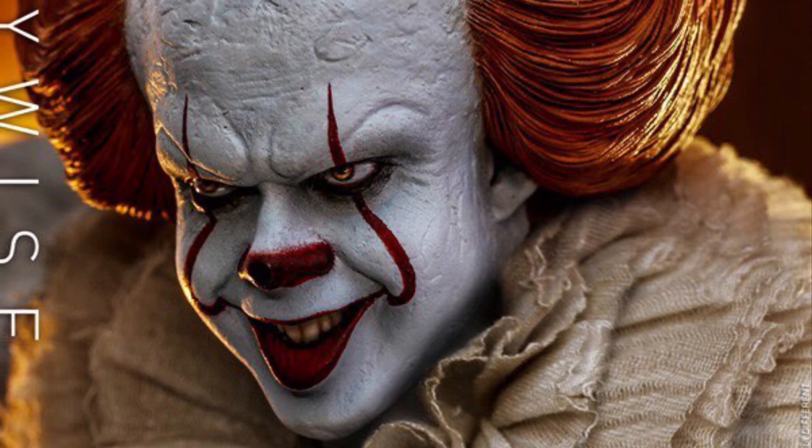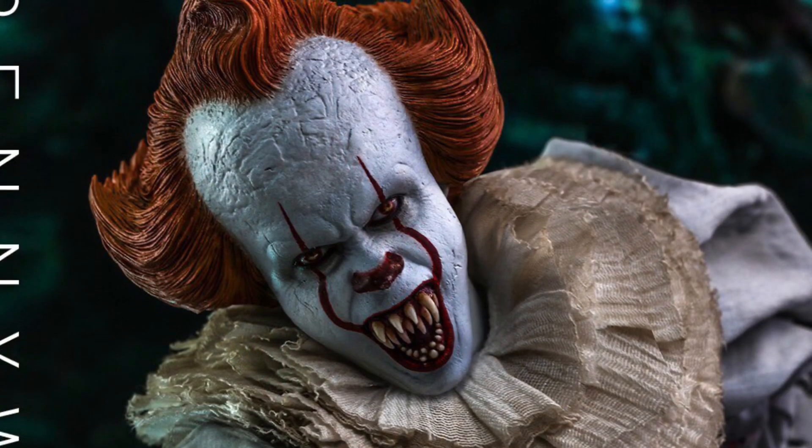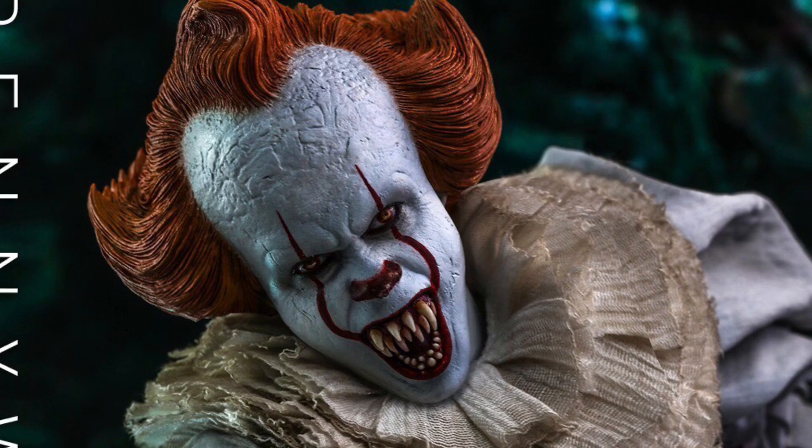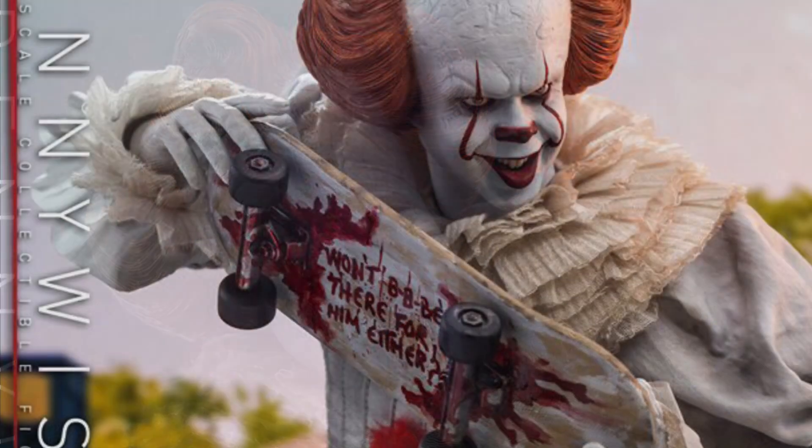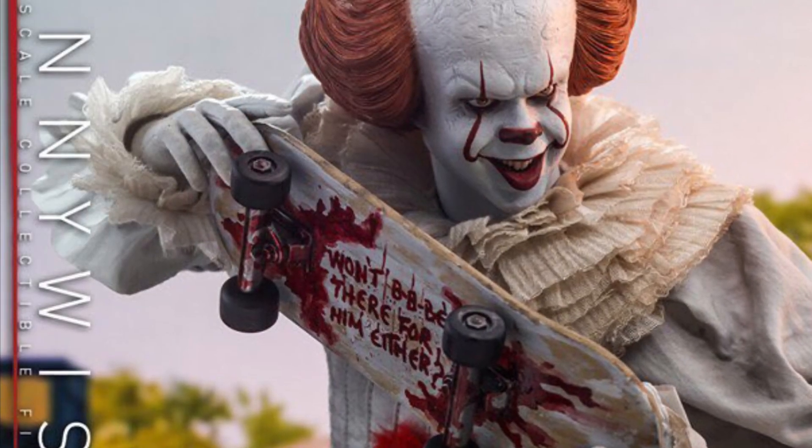The teeth version — the teeth looked way too big. But either way, I'm still picking it up. It's still an awesome piece, but I wanted to do this video to talk about some of the head sculpts I wish Hot Toys would have included in this set.